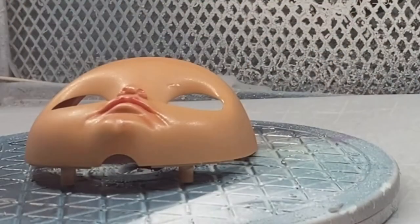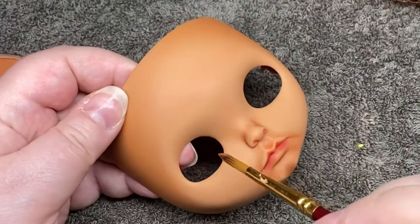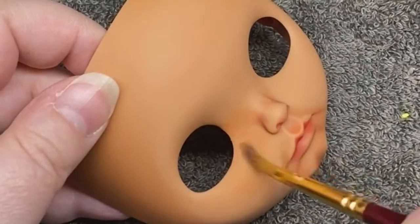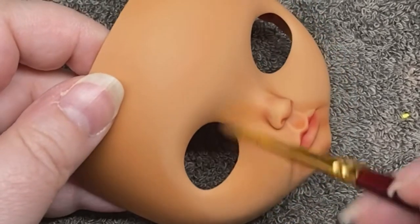Then I sprayed the face plate with Mr. Super Clear. After that dried completely, I went back in to start adding the shadows. I used a high quality soft pan pastel for this. You have to be careful though, because the pigment in these pan pastels goes a long way — it's extremely easy to over-paint a doll while using them.